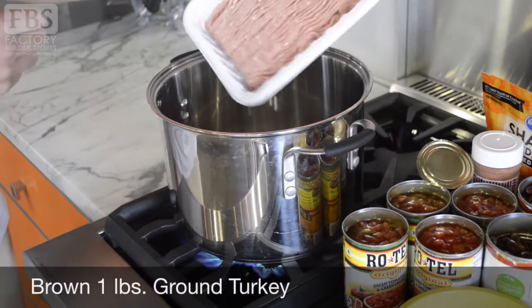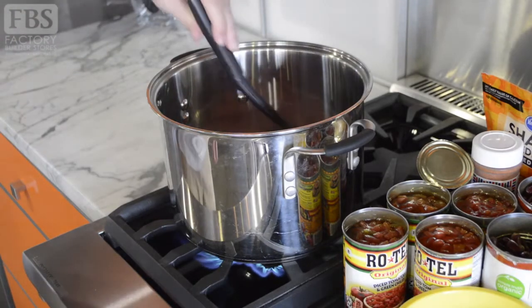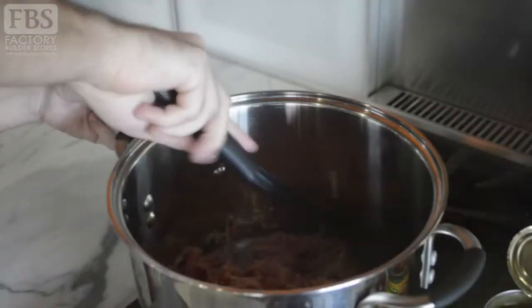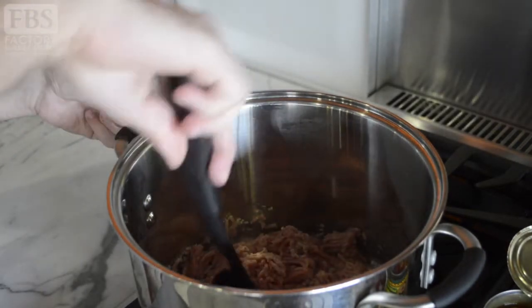Next, add one pound of ground turkey to your oil. Despite popular belief, ground turkey is no healthier than ground beef, so get whichever you prefer. Just be aware the less fat content, the better it is for you.